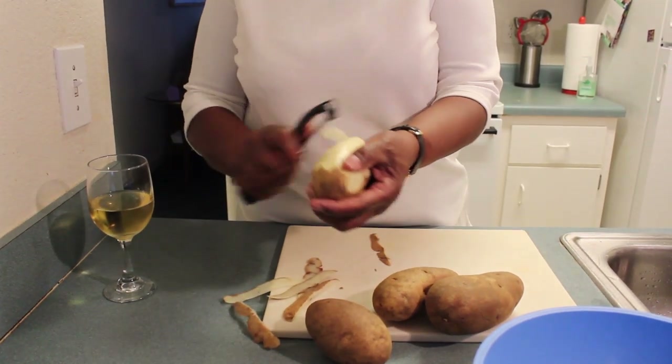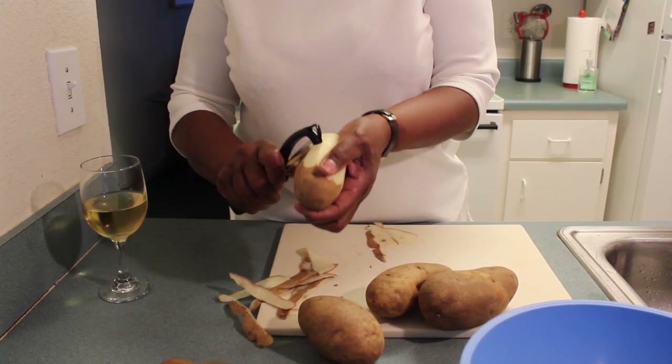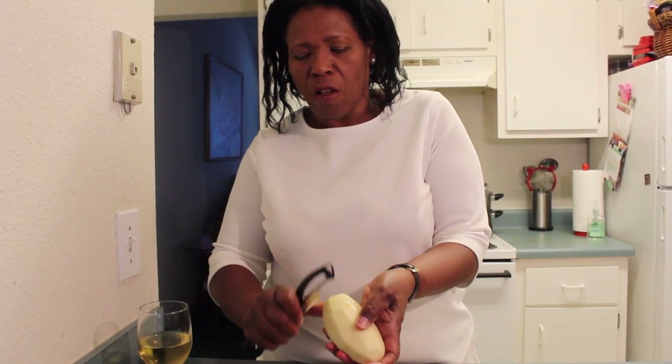You know how to peel potatoes, so you really don't have to watch me doing this. But we're going to peel these potatoes. I'm going to show you how you can cook healthy for your kids — your kids are at home and I'm going to show you how you can cook a healthy meal for them.